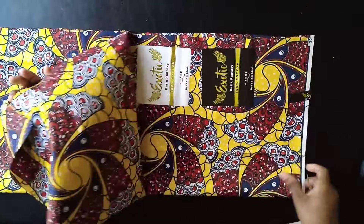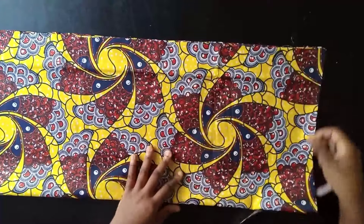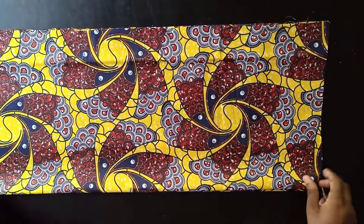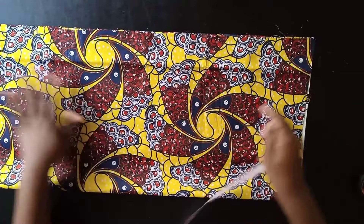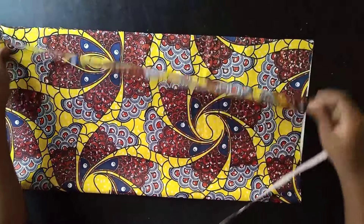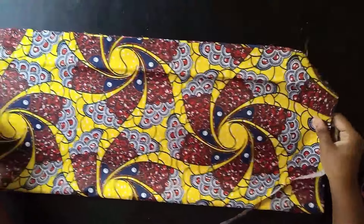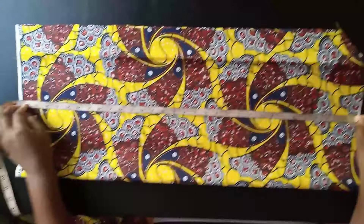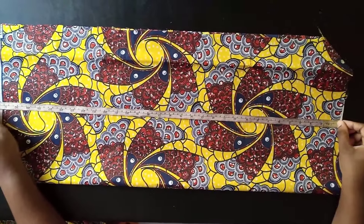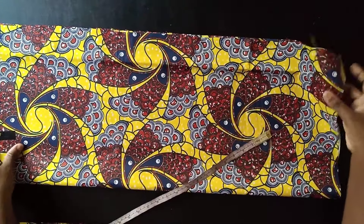I folded the fabric into two, so I have two pieces — one for front, one for back. There's no zip allowance; the front and the back are cut almost the same. I cut two pieces of this fabric folded into two. The length of my jacket is going to be 30 inches, and I added an extra 1.5 inches, so I have 31.5 total.